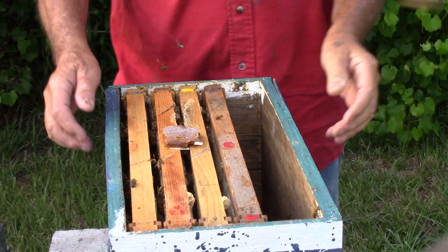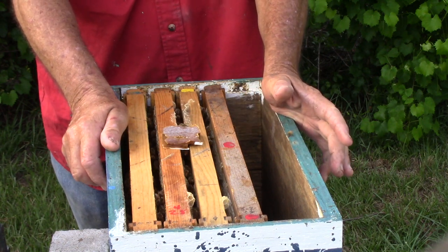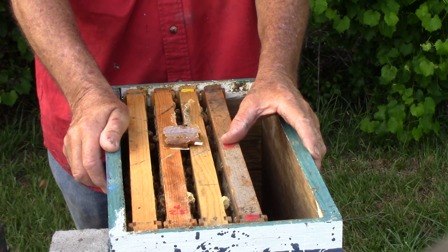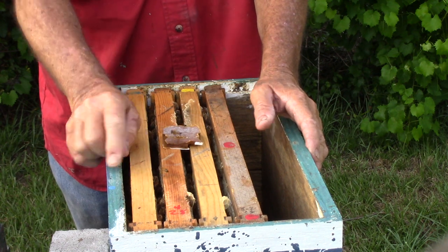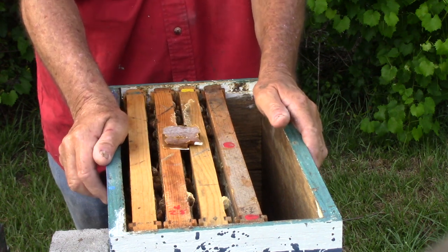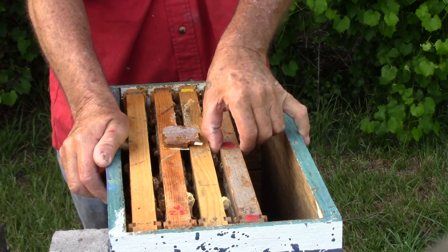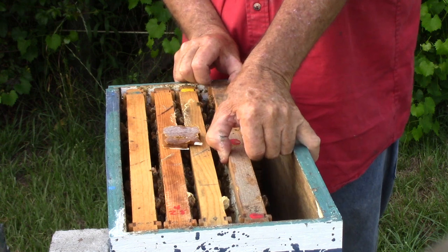And that is my honey frames — when I put a honey frame in a deep box. A honey frame, a super frame, goes in a smaller box, which is three inches shorter than a deep frame — three inches. What we're going to do here today is show you what we do with that. And this is my honey frame, my super frame right here.